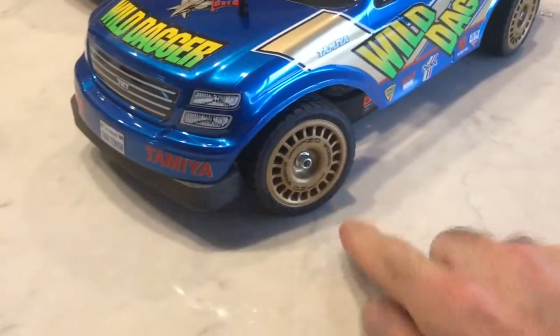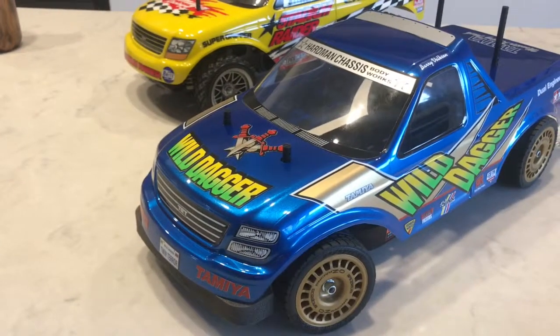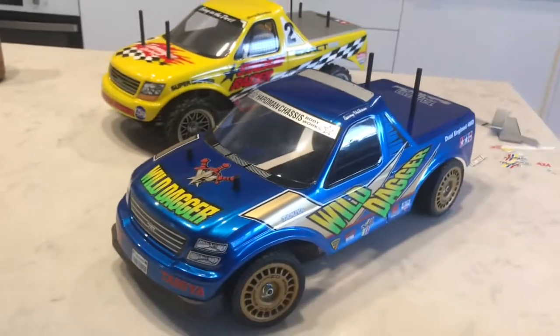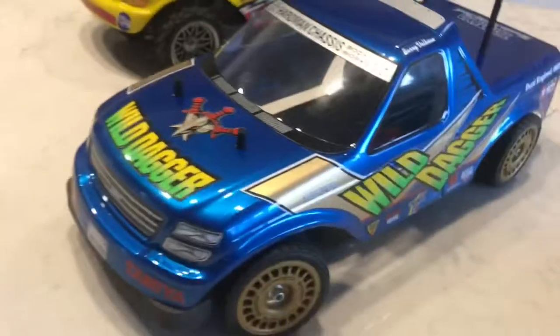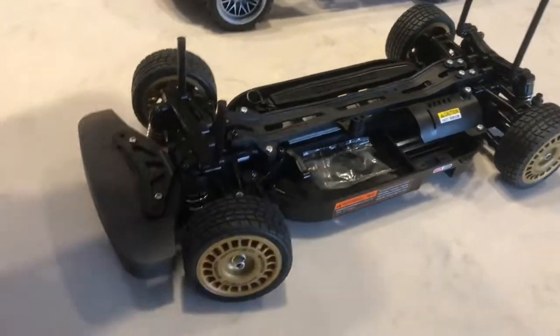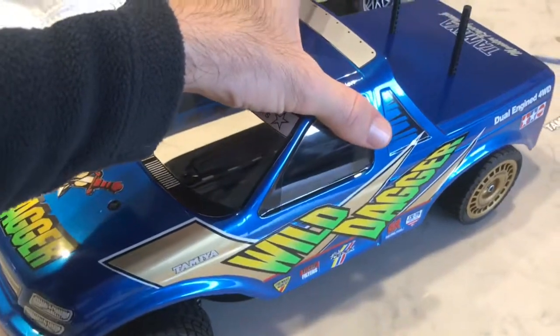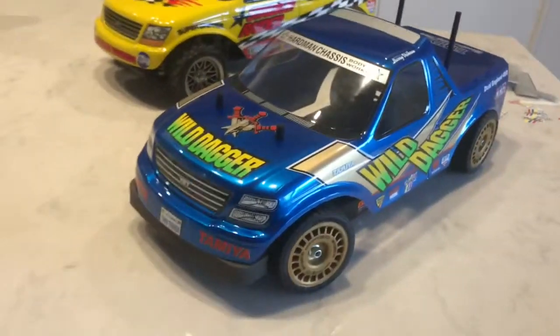Obviously we've got the gold wheels. This isn't a WTO1 - I think this is the original Wild Dagger chassis. While I've got the TL01 over there, this is actually a TTO1, brand new, never used. I built it and that's about as far as we got, and obviously it had the WRX body on it.